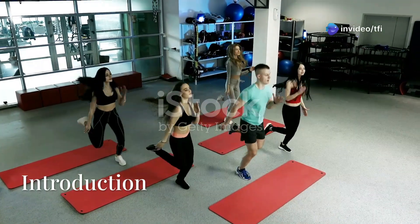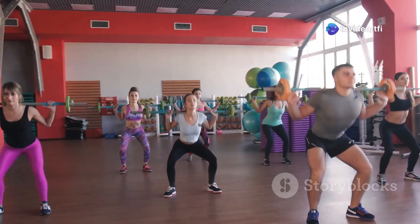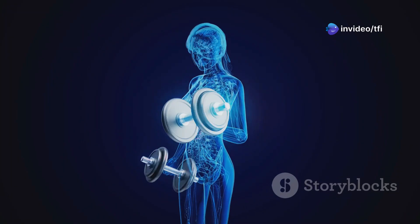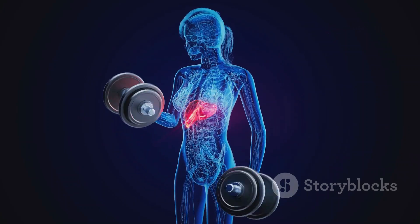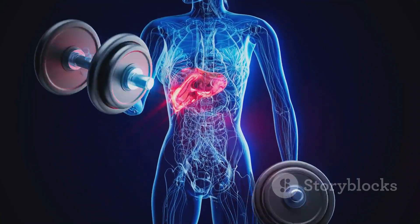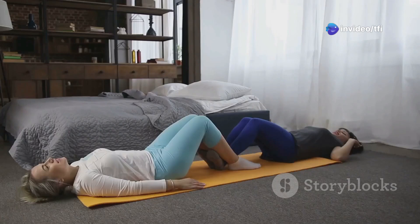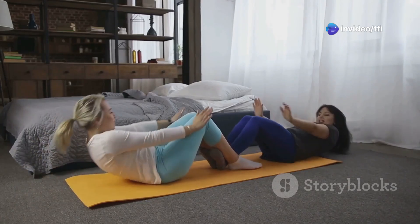In males, it helps with erection, ejaculation, and expelling the last drops of urine. In females, it contributes to clitoral erection and vaginal contraction. Alongside it, the ischiocavernosis muscle supports penile or clitoral erection by compressing the crus of the penis or clitoris. These muscles work together to maintain core and sexual function, and training them can improve both strength and responsiveness.